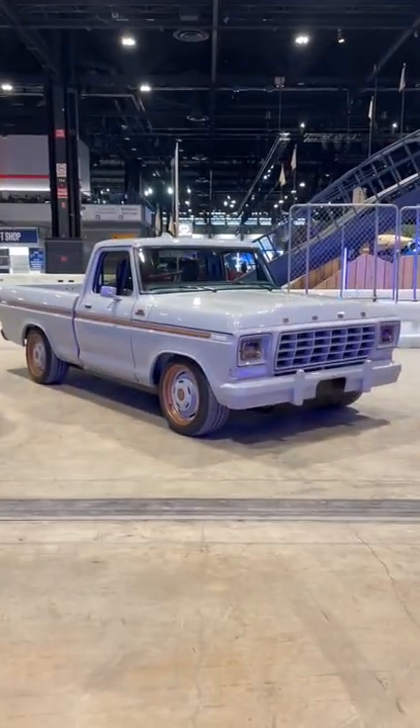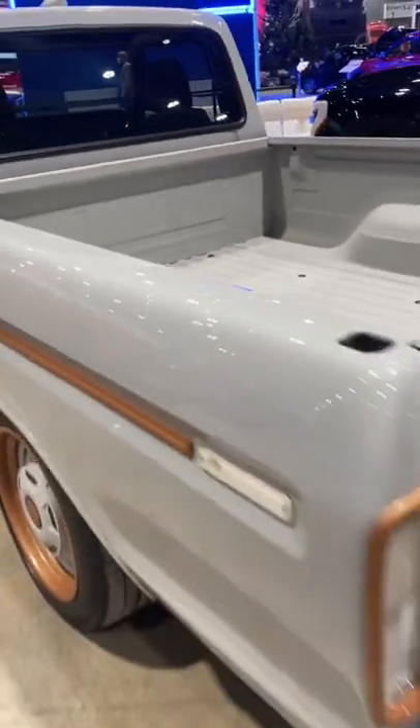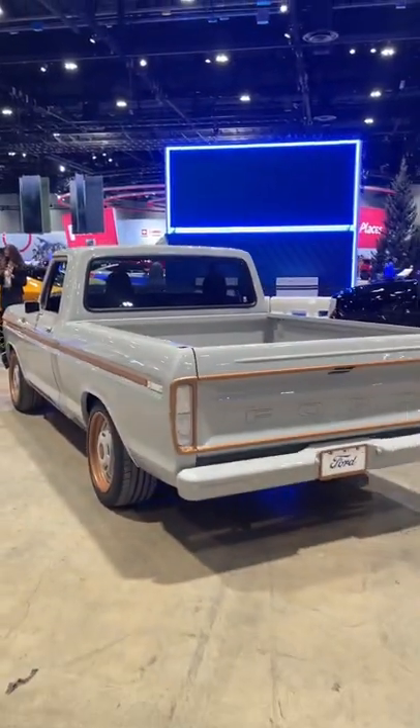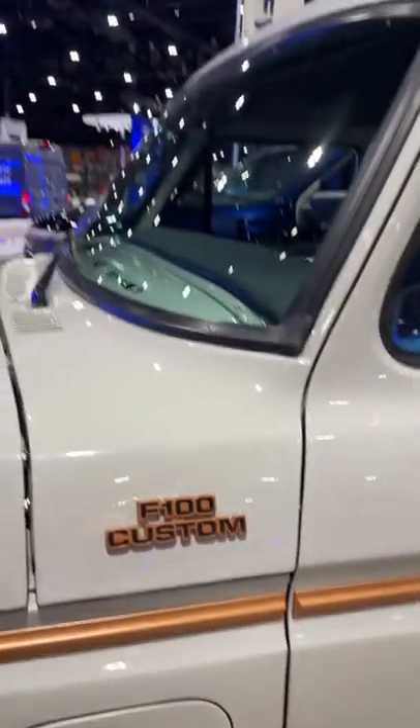Ford just built one of the coolest Restomods I've ever seen. Say hello to the F100 Illuminator concept. This may look like a 1978 Ford F100, but the Illuminator is super high tech.